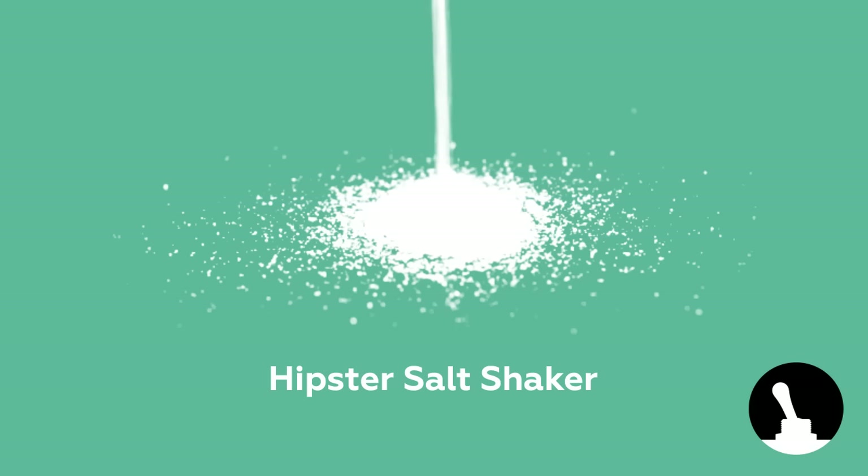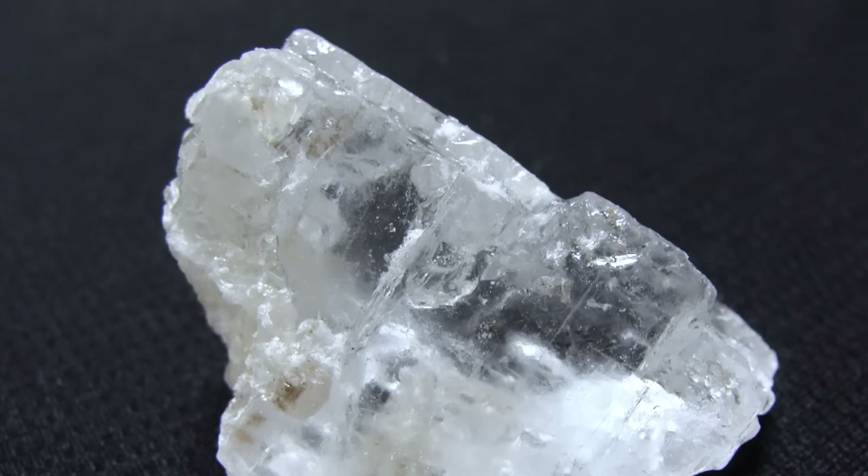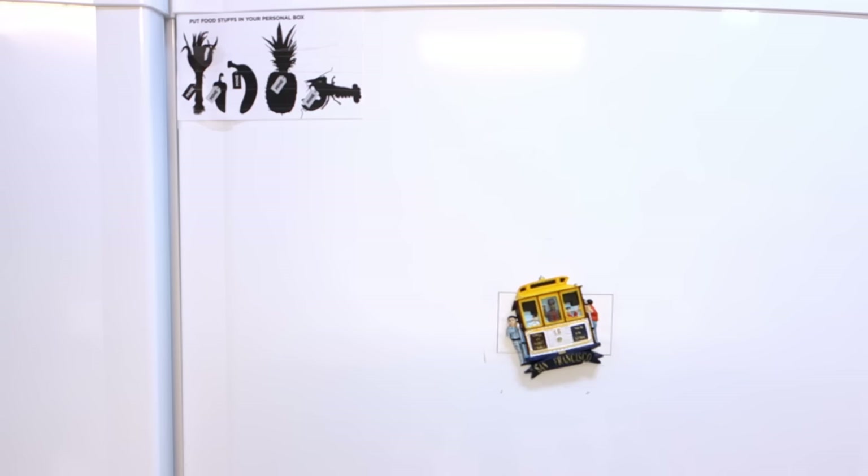Hello and welcome back to Switch and Lever. Today: salt! A material essential to life, but why must it be so conventional to apply? Let's fix that.